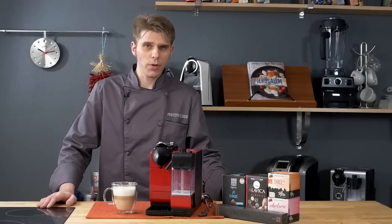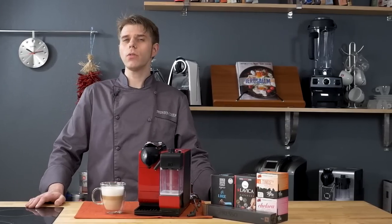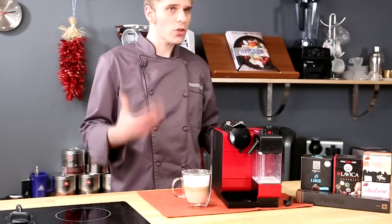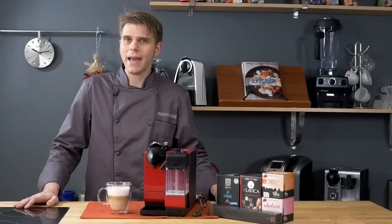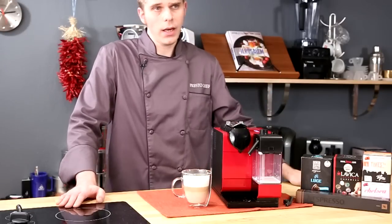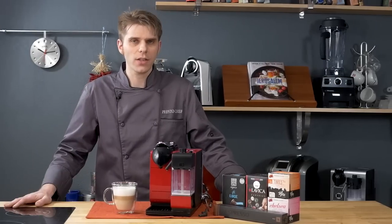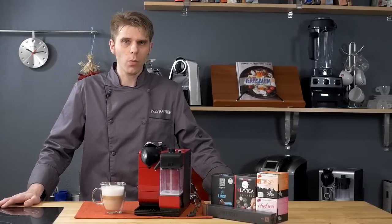And there you have it — a look at the Nespresso Latissima Plus single-serve espresso machine. It comes in at about $399, which is not too bad. It's going to give you an all-around experience, especially if you're an espresso lover. You're going to get a good experience with this machine and simple one-button operation. If you have questions or comments, get in touch in the comments section, find us on social media, or visit us on our website.